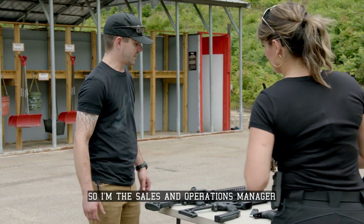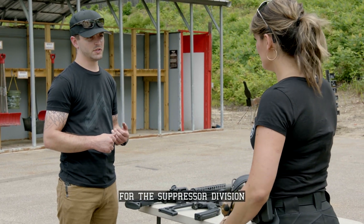So, Jared, what do you do here? I'm the sales and operations manager for the suppressor division.